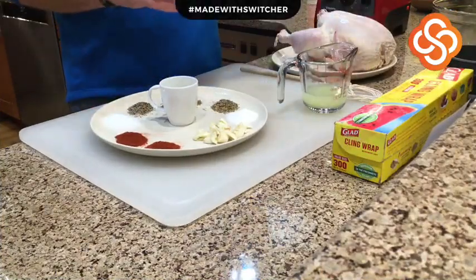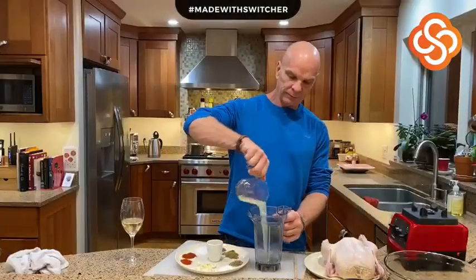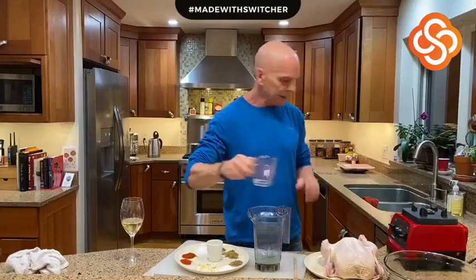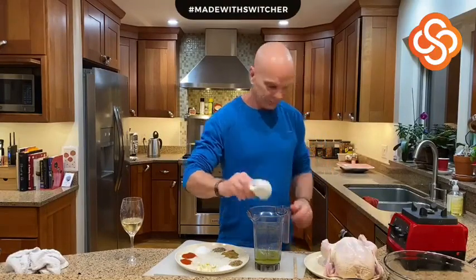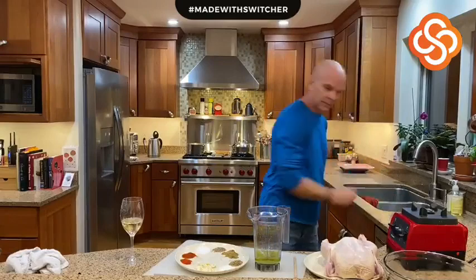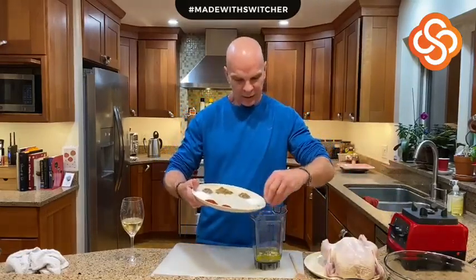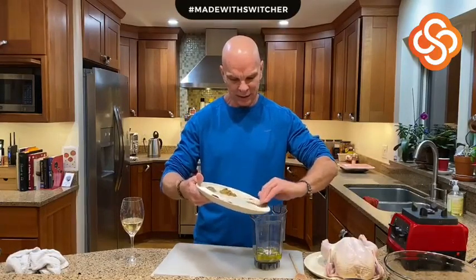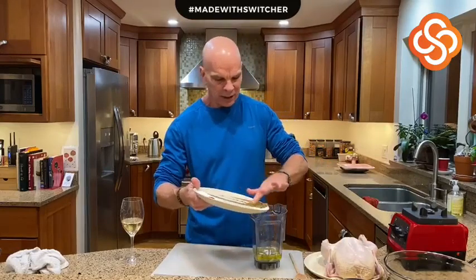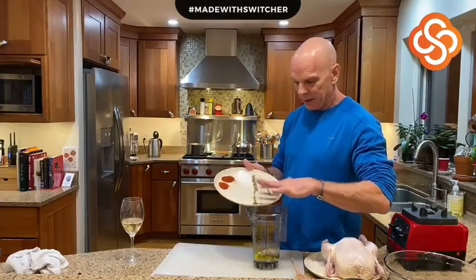All of this is going to go right into your blender or Vitamix. I'm going to start with my lime juice, add in three tablespoons of extra virgin olive oil, my cloves of garlic, and my sugar. This is where it gets a little tricky getting all this stuff in together, but it all gets blended in — so we just mix it all in right here.